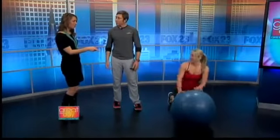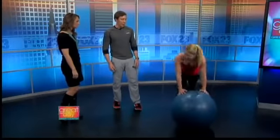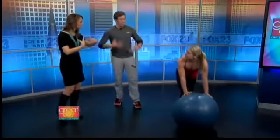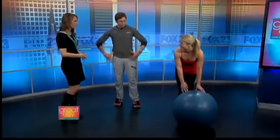I've done that before — it is a lot harder than it looks. They're challenging, but you can always modify. What's that toning up? That's more your core, your abs — all this area here, all these stabilizers. Everything's squeezed when you do that.